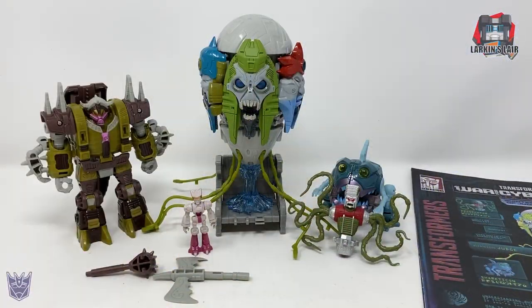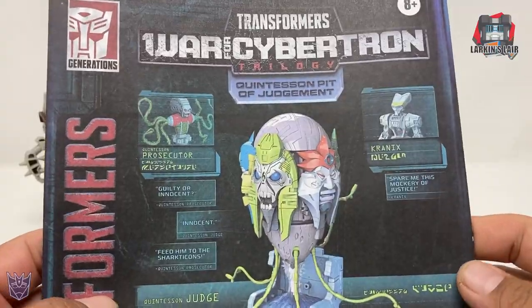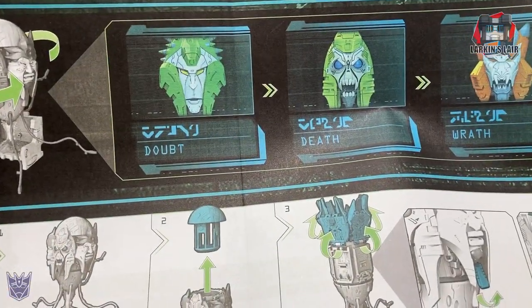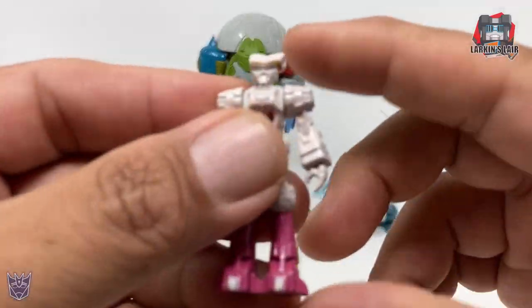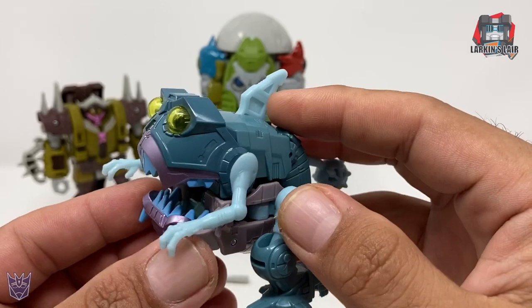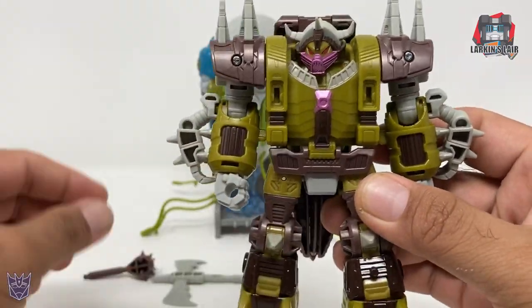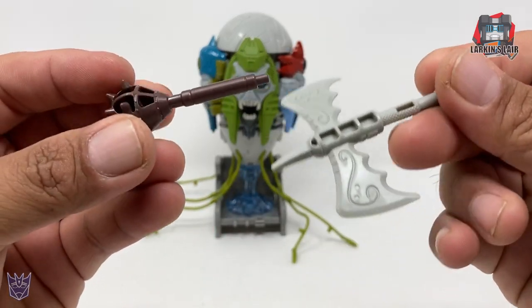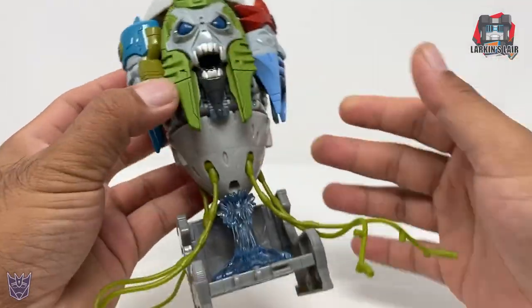Here is the Quintesson Pit of Judgment out of the package, and you get several things. Starting off with the instructions — a set of full color instructions, and the cool part is it has the names for the heads: Doubt, Death, Wrath, Wisdom, and Wit. You also get a Prosecutor figure, Kranix, a Sharkticon which is a repaint of the Titans Returns Gnaw, a Bailiff figure which is a retool and repaint of the Alicon, along with his weapons — they come pre-assembled — and the Quintesson Judge with his throne.